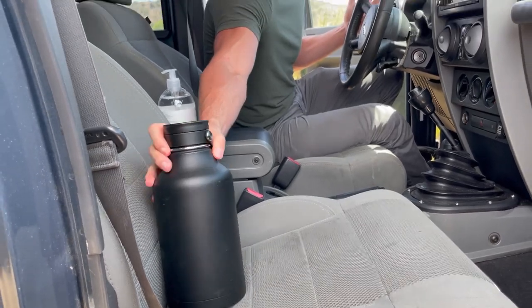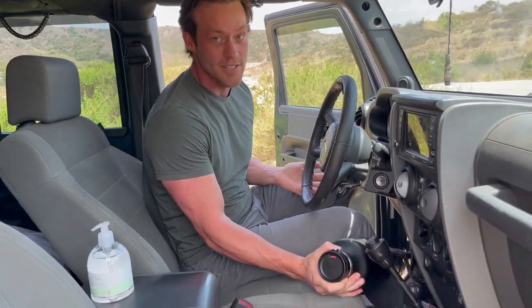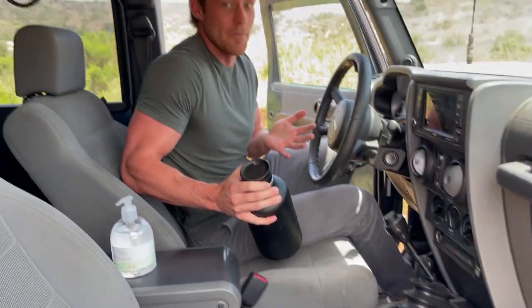I either put it in the seat or in the floorboard or even in my lap, and it rolls around everywhere. And if that goes under my gas pedal or my brake, that could be a pretty big problem.